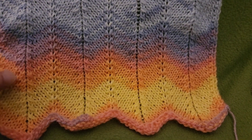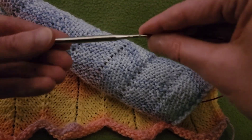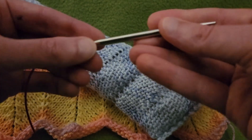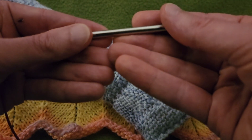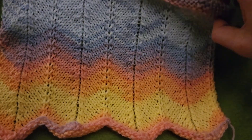And so, with this particular swatch, I used — I believe these are size eights. Yep, size eight, five millimeter. Of course, use whatever works best for you.